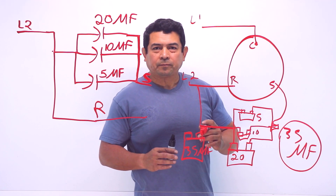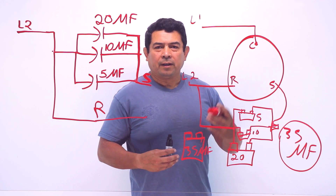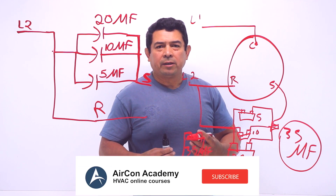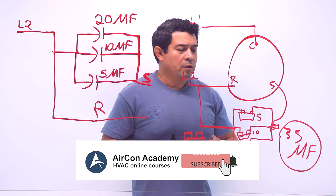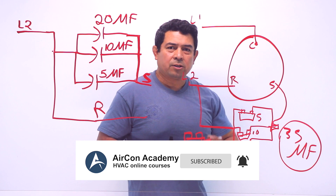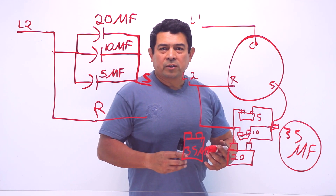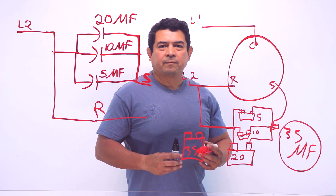I hope this helped. My name is Julio and I'm with Aircon Academy. Go ahead and please join my Facebook page and subscribe to my YouTube channel. And if you have any suggestions, any questions about any of this, or any videos that you would like to see, please let me know. Thank you.